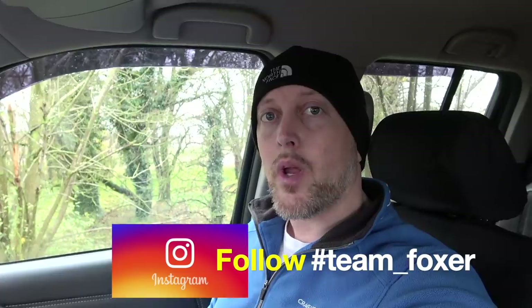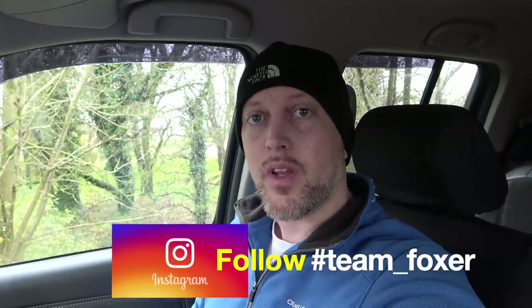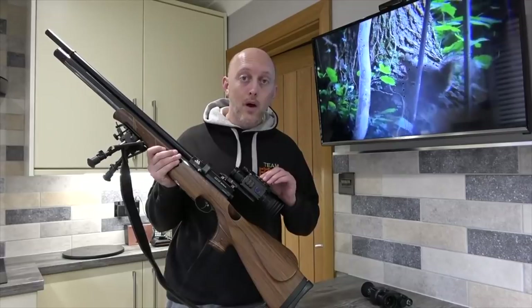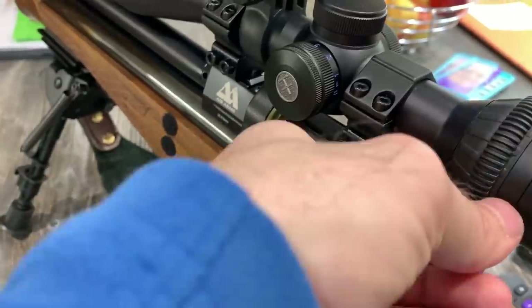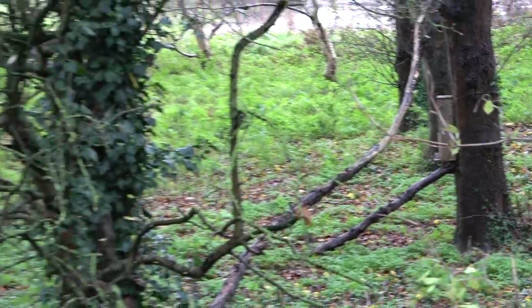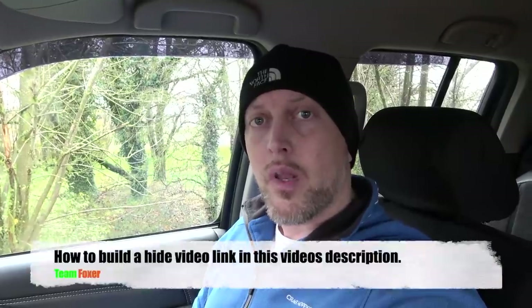Today we're going to be shooting the squirrel feeder, although at the moment it's actually a week before I'm going to be shooting it. I've recently had the PAR008 on test — you can see that in a previous video — so this morning I've remounted my Hawk Panorama scope back onto the Air Arms.